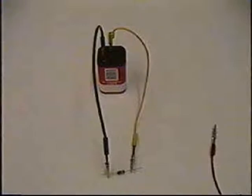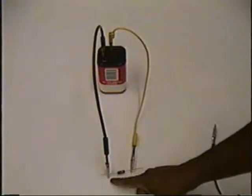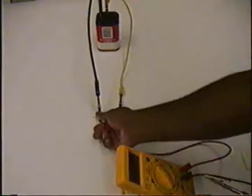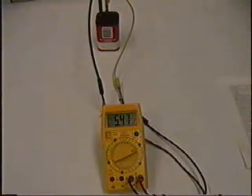We are now ready to measure the voltage difference or the potential difference between two points in this circuit. In particular, we are going to measure the voltage difference or potential difference across the resistor. Point one is at this end of the resistor, and point two is at the other end. Connect the high potential red cable to point one, and the low potential black cable to point two. The display now reads 5.47 volts, which is the potential difference between the two points across the resistor.